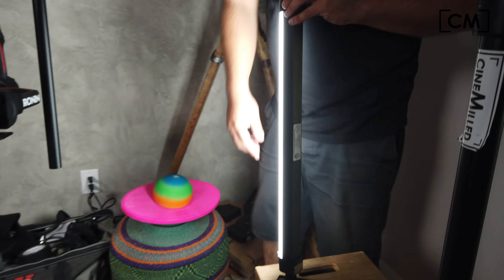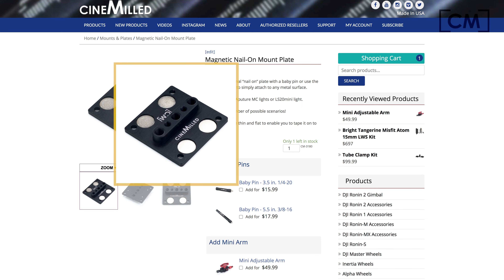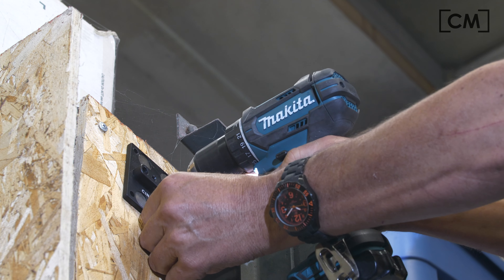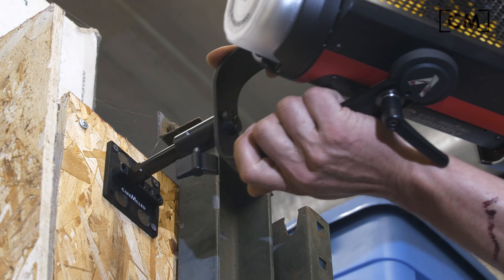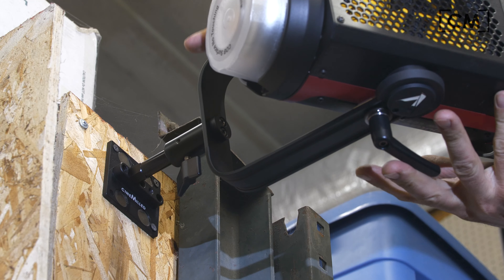I'm using the Cinemilled magnetic nail-on plate as a stand — I just threaded it into the bottom of the quasar light. And if I wanted to, I could use a screw gun and screw it down into the apple box so that it wouldn't fall over and would be way safe.